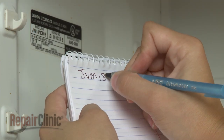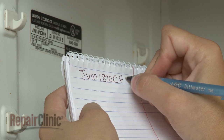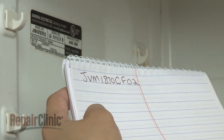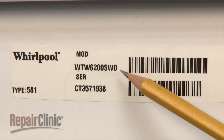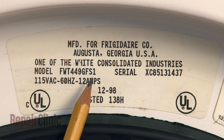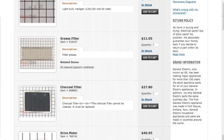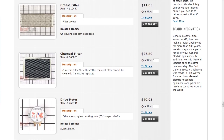Be sure to write down the complete model number once you find it, keeping in mind that numbers and letters may often look similar to each other. For example, a zero can be mistaken for the letter O, and the numeral 1 can look like a lowercase l. Type the full model number into our website search engine for a complete list of replacement parts compatible with your appliance.